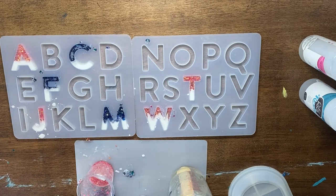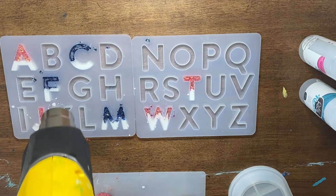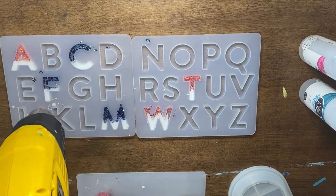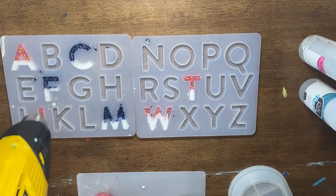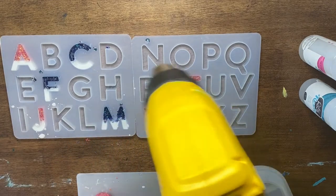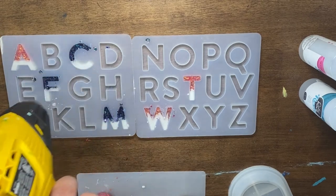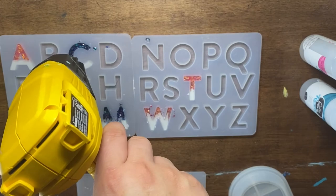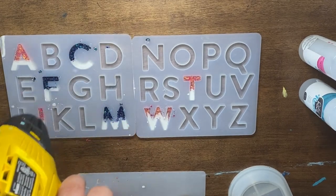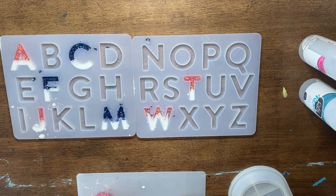I'm going to take my gloves off because I am going to hit this with the heat gun — as you can see some bubbles have formed on these other ones. If you have a heat gun, just go ahead and slightly go over it and it will pop all those bubbles at the surface. You don't want to keep it in one spot for too long because it could end up ruining your resin, but you can go back and forth between all of them. You can see that C and F had the most bubbles and those have already been going away. We're going to let this dry for 24 hours and then we will come back and see what it looks like.